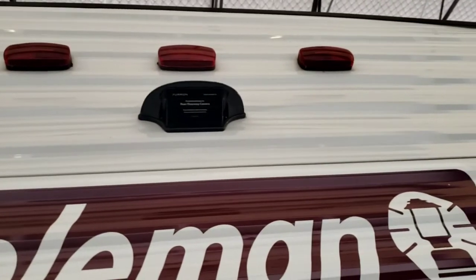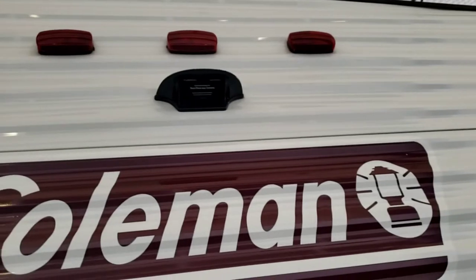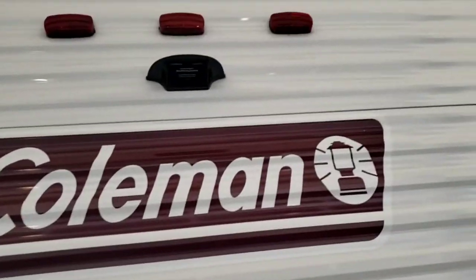Video walkthrough on Coleman. We'll start in the back. You are pre-wired for a backup camera — this does not come with one, but that's something we can get installed if you'd like. It does use power from your marker lights, so the running lights on your tow vehicle need to be on for the camera to be operational.